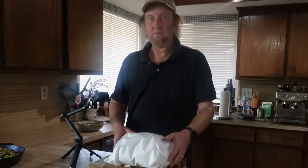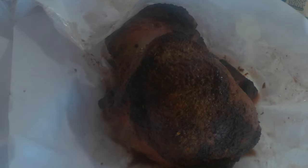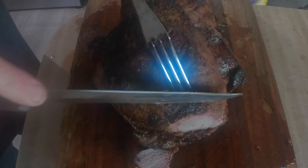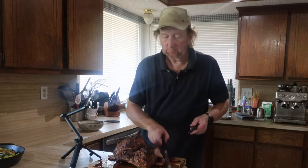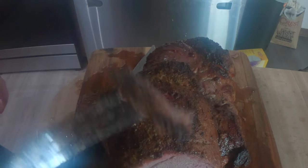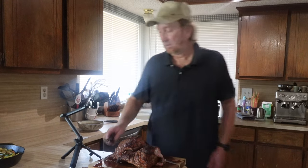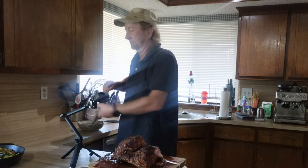Here it is — as we're going to unwrap it, I've had this resting for about almost 30 minutes. Definitely got them juices there. As we cut into this, cut out a couple little pieces here. It's really good. It's juicy. Nice flavor. I've never had lamb before — I think this is really good.